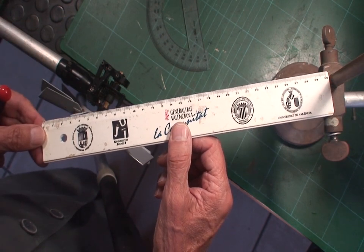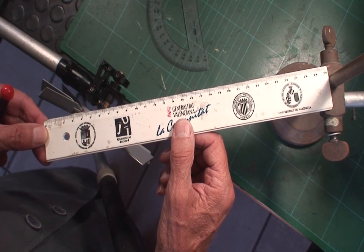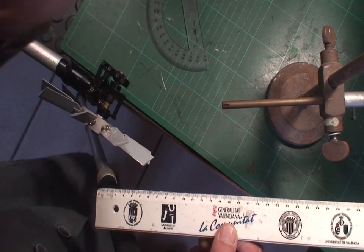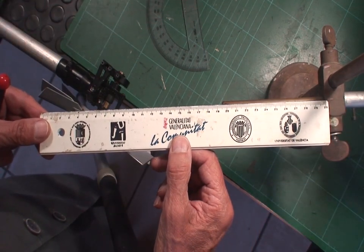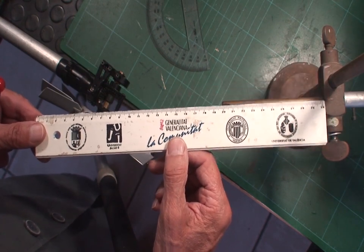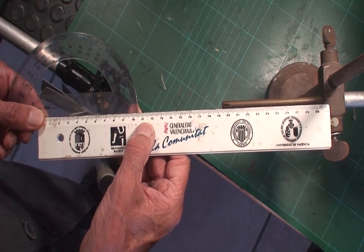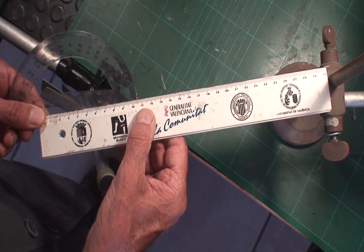I put the ruler on the chord of the new blade — which is this one here — and we see that the ruler points to a different point. That is, we have gained this angle, so now we have more collective pitch. I have taken an angle meter, and we verify that we gain approximately 10 degrees, as we see here.